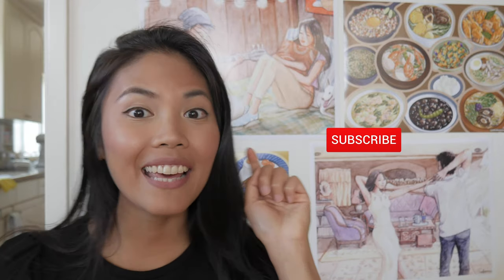Before we start, if you haven't already, go ahead and hit that subscribe button so you can get alerted for more Filipino food and culture from this channel. And go ahead and check the description for some goodies. Now we can bake some sushi.